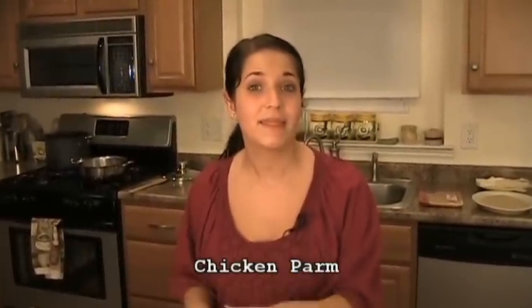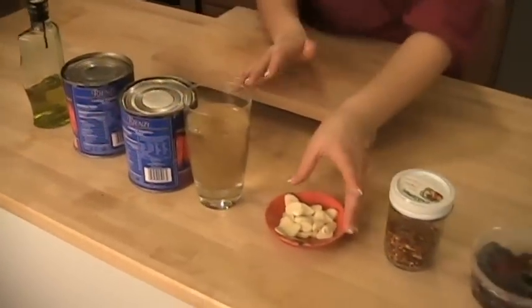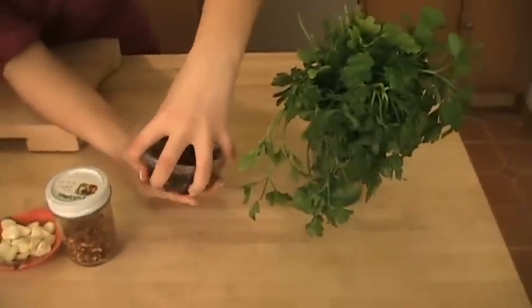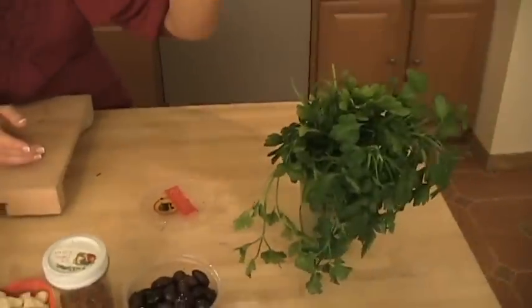Here's what you're going to need just to make the sauce: extra virgin olive oil, crushed peeled Italian plum tomatoes, white wine, garlic, hot pepper flakes, Kalamata olives pitted — if I can get it open, here we go — pitted Kalamata olives, fresh parsley. You're also going to need fresh basil and of course salt and pepper.